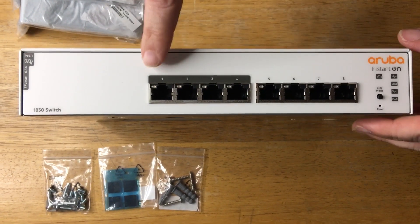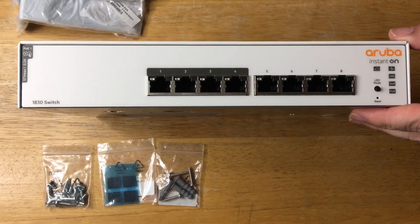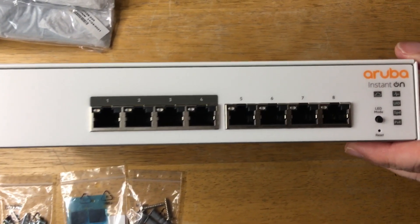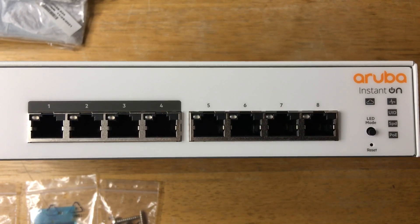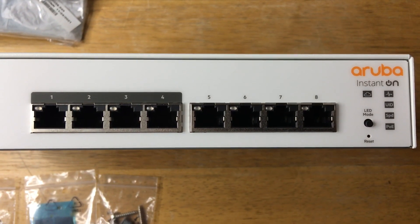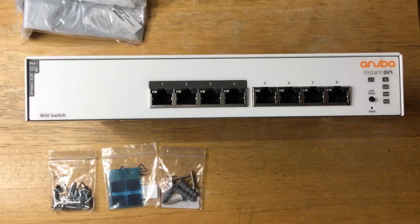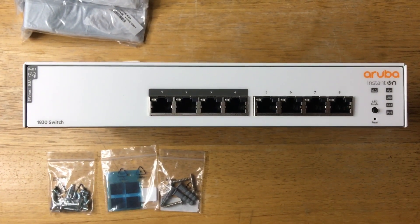You can get this now from Aruba Instant On — it's the 1830 switch, with PoE ports and regular ports. Here are some indicator lights right here. You should be able to just plug in your devices to the switch like you have on your hub, and you're off to the races. Please subscribe to the channel, we appreciate positive comments, and of course, thumbs up.